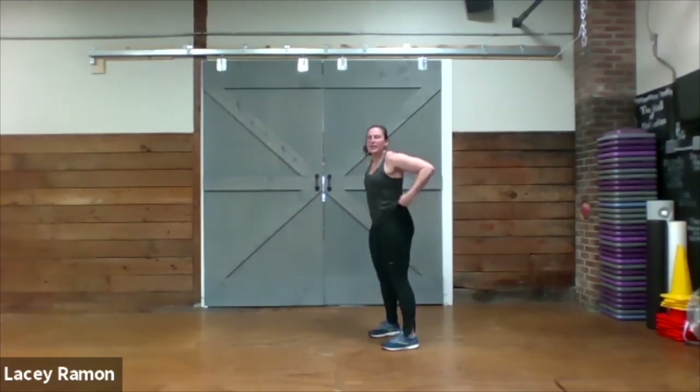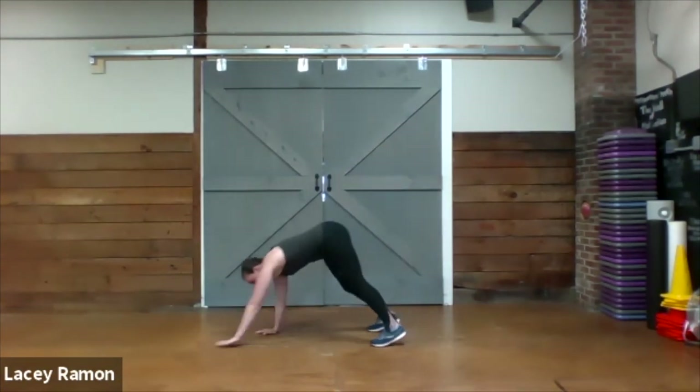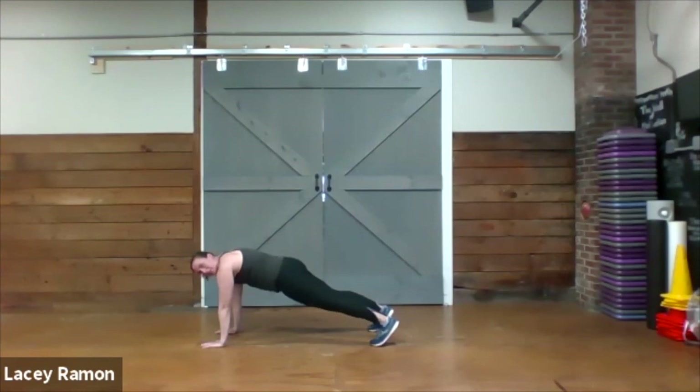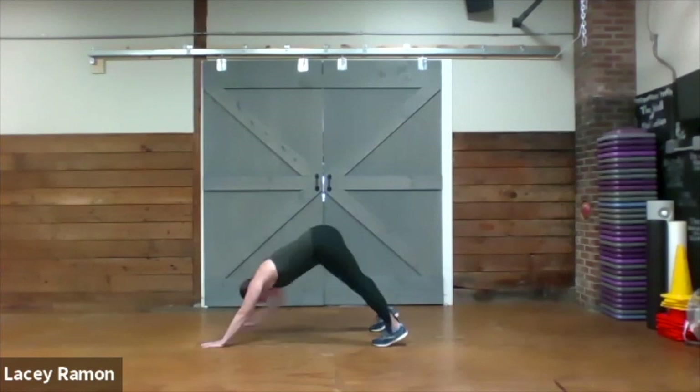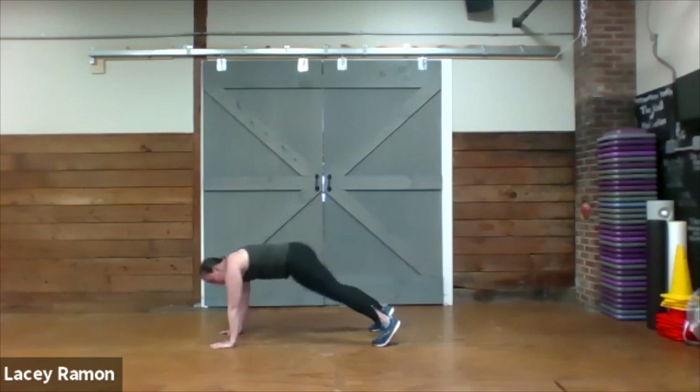We're going down to the floor to the plank with a toe tap. Get out to the plank — right hand on your left foot, left hand on the right foot.